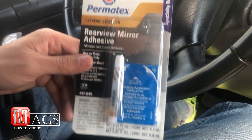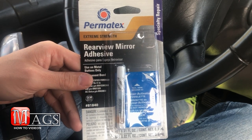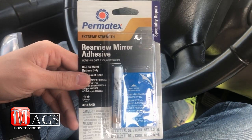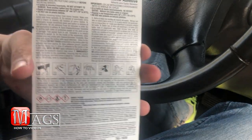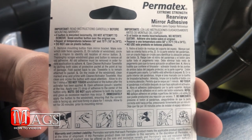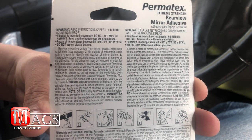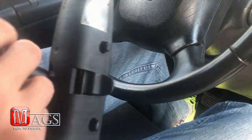Here you can see I purchased some rear view mirror adhesive. You can find this at pretty much any store that sells auto parts. I found this one at Menards for about six bucks, but on the back side you can see they have several different warning labels, so make sure to read them thoroughly. You can also find the step-by-step instructions that we will be following to reattach this rear view mirror to the windshield.